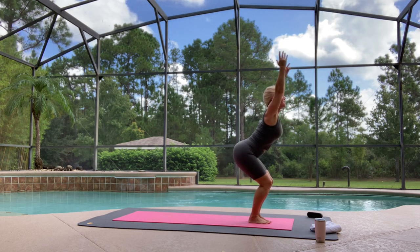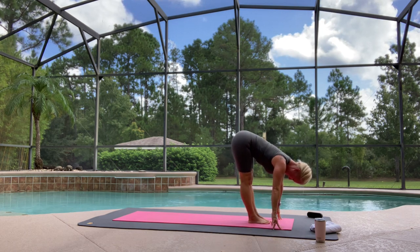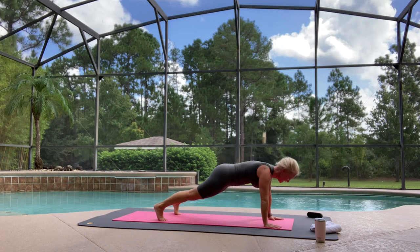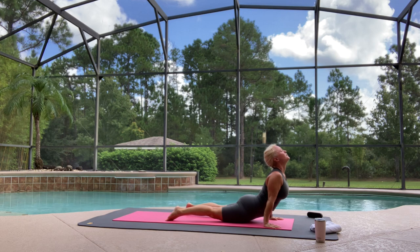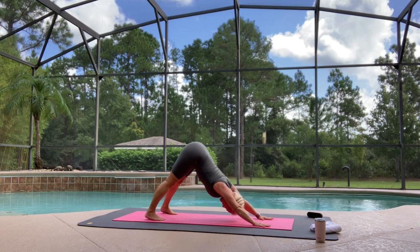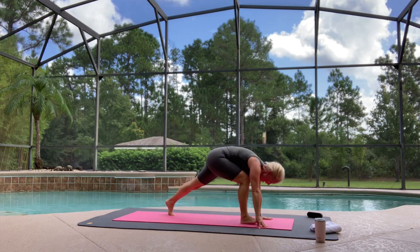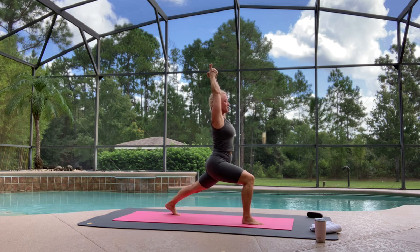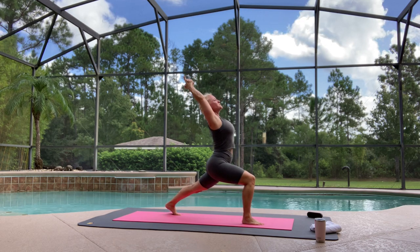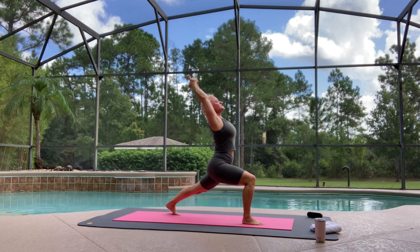Utkatasana, breathe in. Exhale, fold forwards. Inhale, lengthen your spine and tuck your chin. Your choice — hopping or stepping back into plank pose. Chaturanga. Big breath in, up dog. Big breath out, down dog. Lift your right leg high. This time, step forward with your right foot for a high lunge. Reach your arms up. Hold it here — maybe clasp your hands, make a steeple mudra. Hinge back a little bit, bend that front knee deeply, squeeze your left glutes, and pull your left hip forward. Feel proud and strong. Another deep breath here.